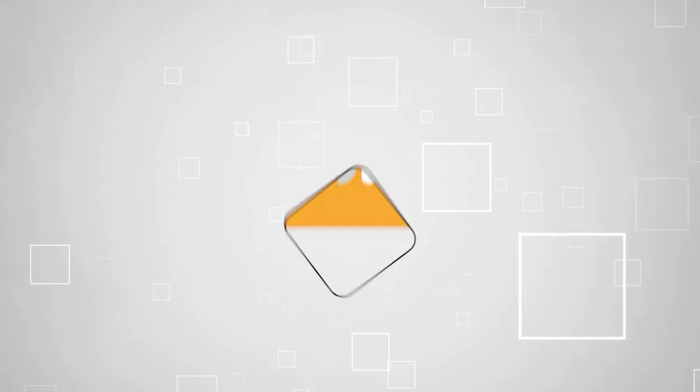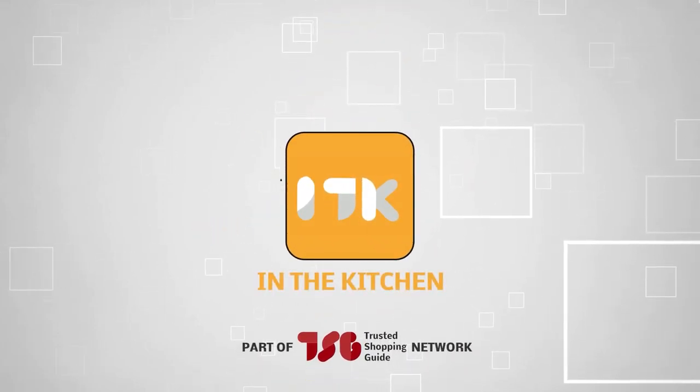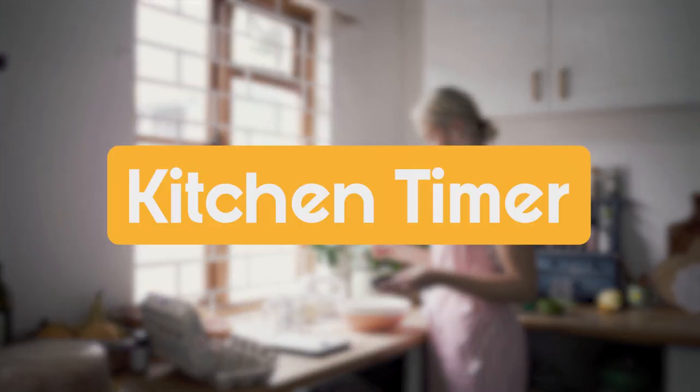Welcome back guys, we're TrustedShoppyGuy.com and today we are in the kitchen. In this video, we'll be sharing with you our best kitchen timers.